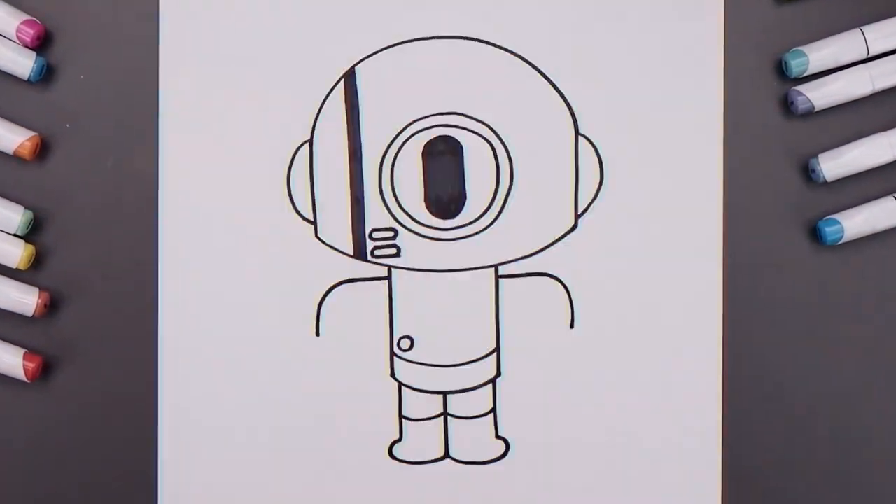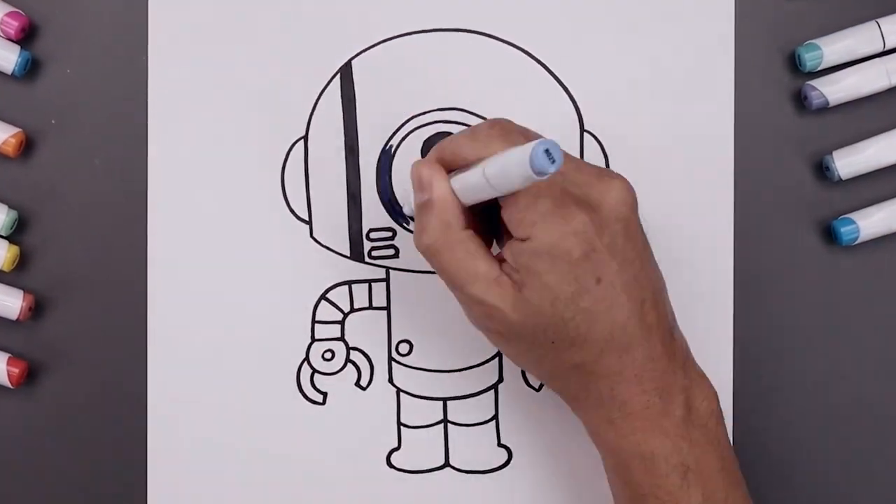What's up everyone and welcome to the club. In today's video, I'll show you how to draw and color Bobbert from The Amazing World of Gumball.